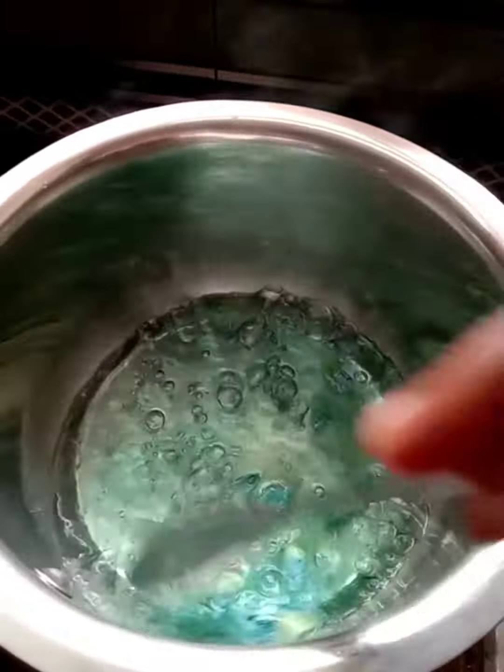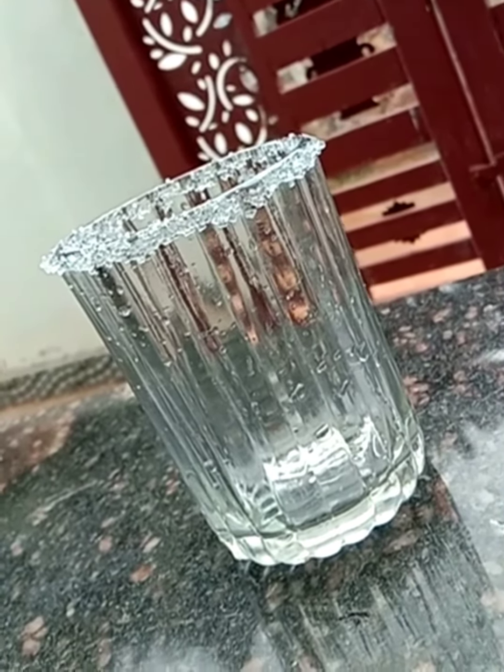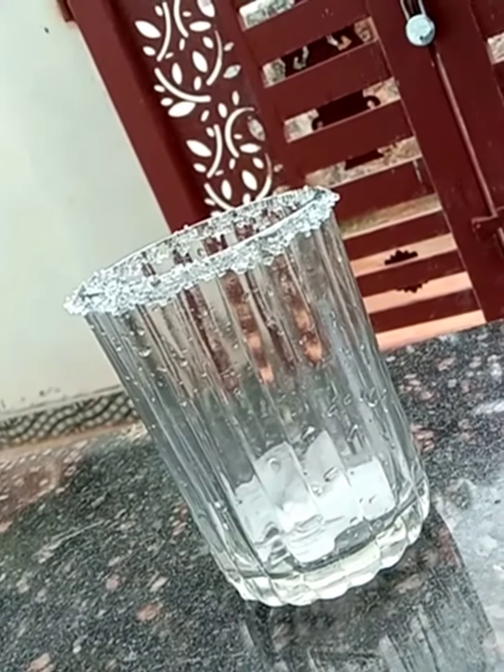We'll mix it in a glass. Let's add some ice cubes.